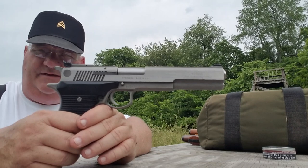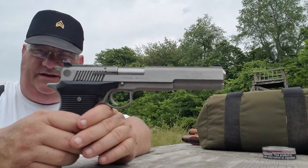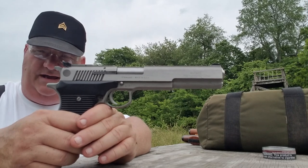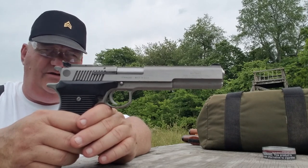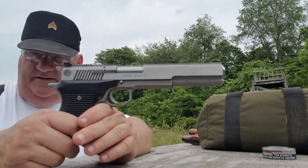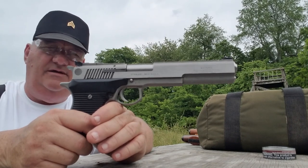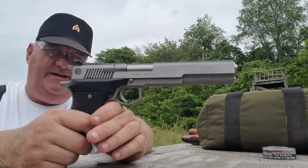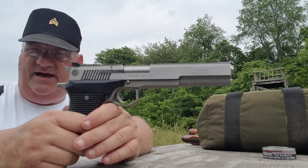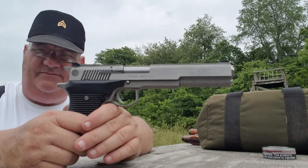They manufactured these in .45 ACP Magnum — yes, there is such a thing as that cartridge. They manufactured them in nine millimeter magnum — yeah, there is such a thing, a nine millimeter magnum. It's like a 9x31 or something, a big long one. Looks like a .30 caliber carbine that had too much soup, beans, and cornbread. They also manufactured these in .44 Magnum Auto Mag and .357 Magnum Auto Mag. But the most popular one of all is the .45 ACP Magnum.